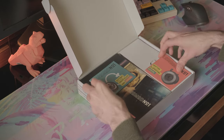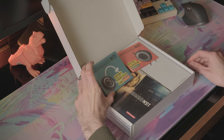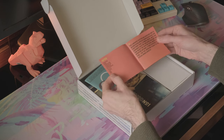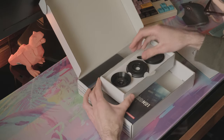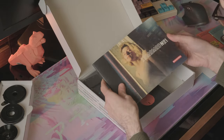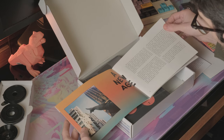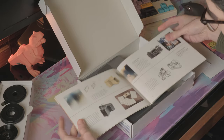So there looks like there's two manuals — I guess one is for how to fill the lens and how the lens works. There's also what is probably just a brochure of all of the best photos that people have been able to put together. There might even be a bit of history in there, which could be an interesting read later on.